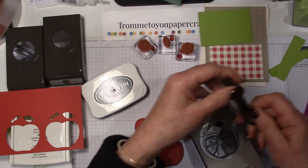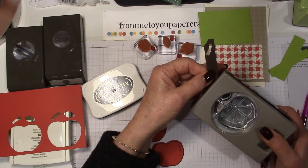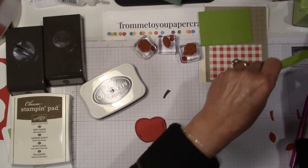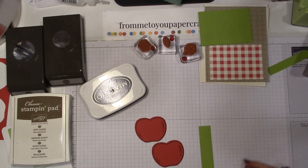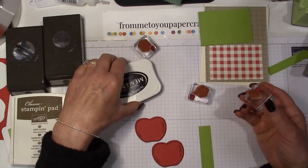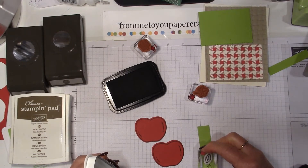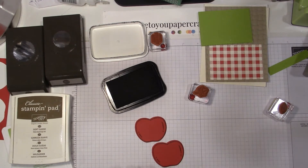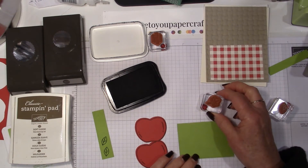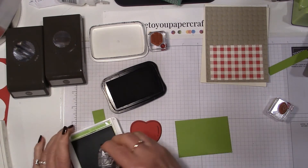I have a scrap of early espresso and I'm just going to punch out an apple stem — I just need one of those. I want to create some leaves, but I think I'll stamp the leaves first. So I have a nice little leaf here for the apple and I'll stamp this in black again. And I think I'm going to put some leaves on top of this.